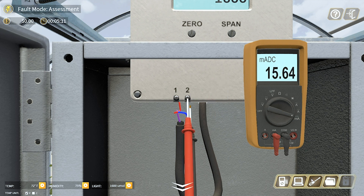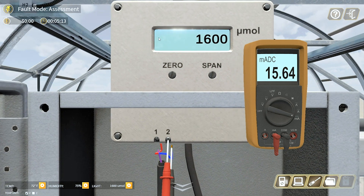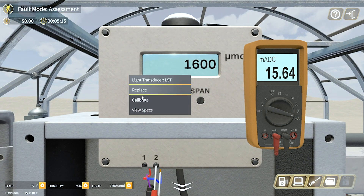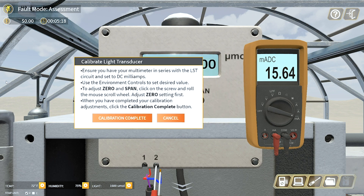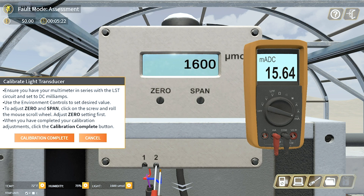In this simulation, they're learning how to maintain systems with sensors and analog PLC inputs. The updates in this release are going to provide a more accurate simulation so that they can explore the operation and troubleshooting of systems containing sensors and PLC inputs.